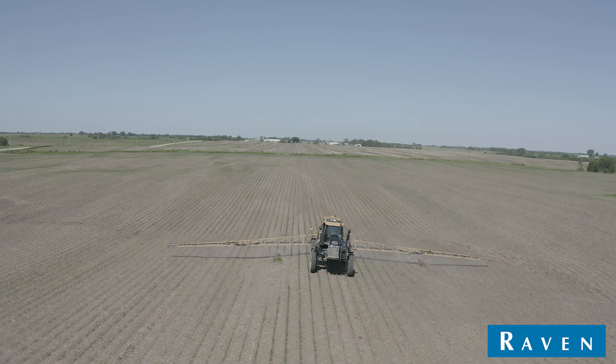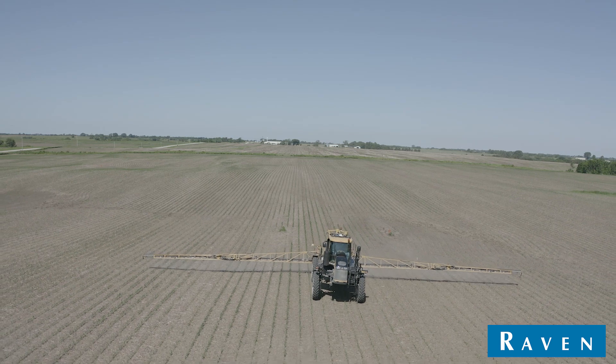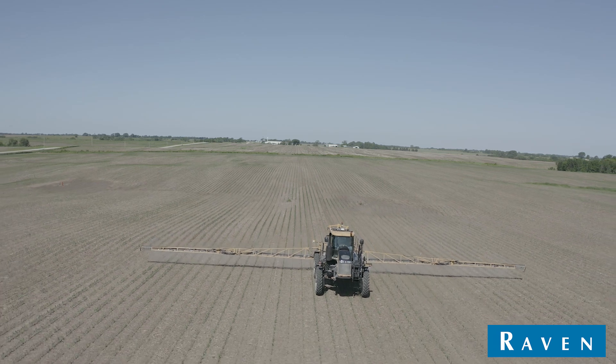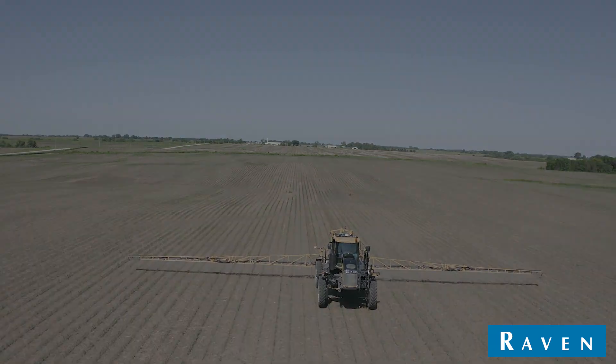We did slow down maybe just a little for the waterways, but we were still crossing them at 10 to 11 miles an hour. Placement of where we needed the nozzles turned on and off was good, and that worked as well as anything we'd ever tried.